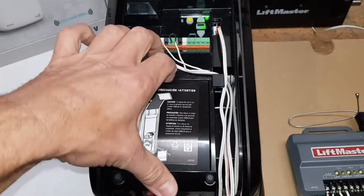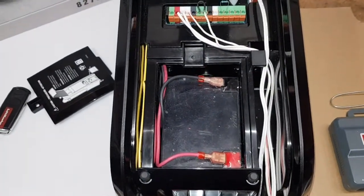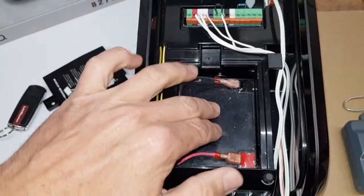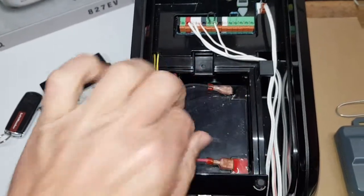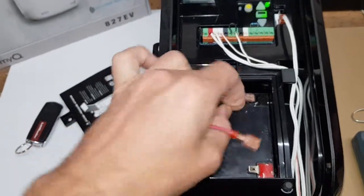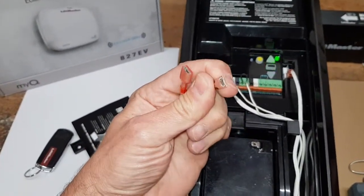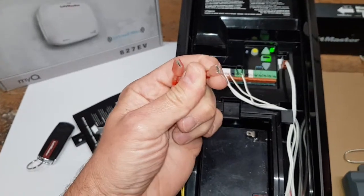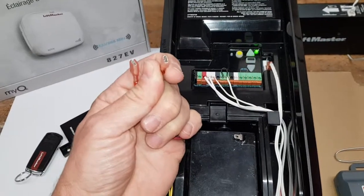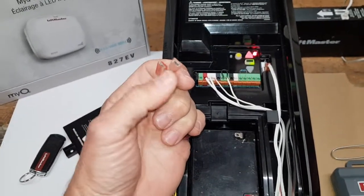If you think you could use the external battery, you need to understand that there is a battery inside — that's not standard, in the 3800W it's optional. So if you remove the battery leads and connect the external receiver here, that won't work because the logic board understands that the battery is missing and shuts down the two terminals, not supplying them with power.